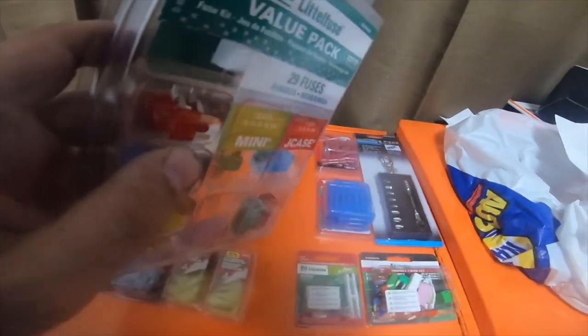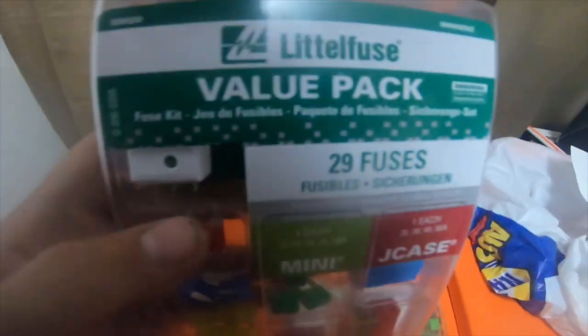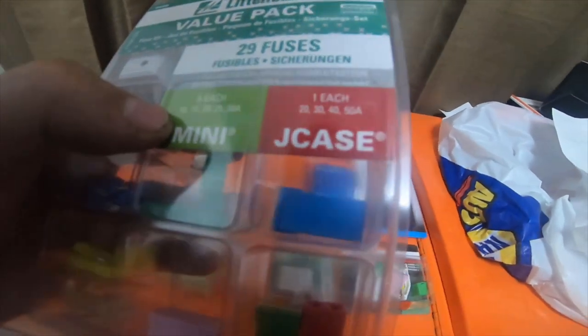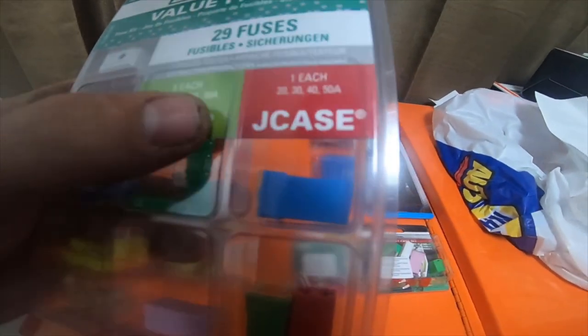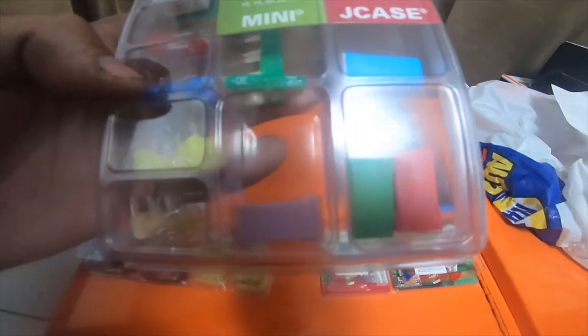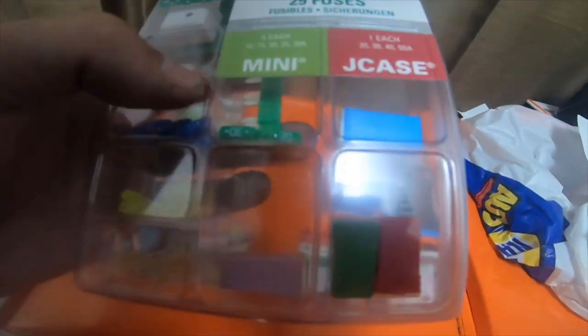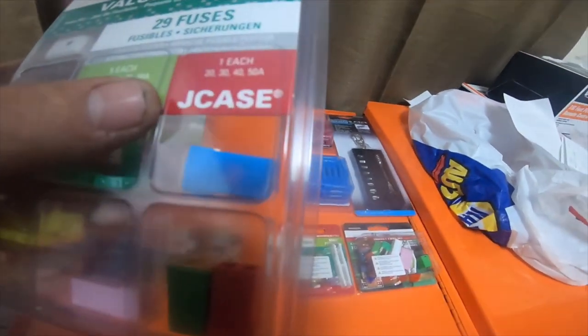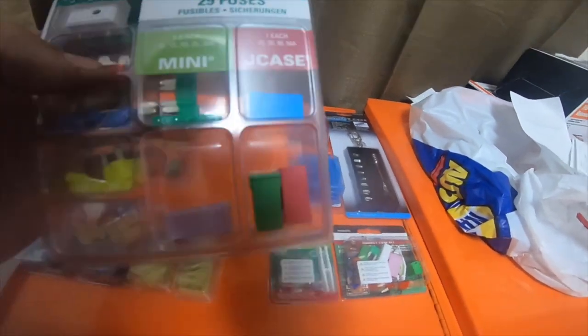This one is a little different — it comes with a fuse tester instead of a fuse puller. It comes with five of the 10, 15, 20, 25, and 30 amp mini fuses, also known as ATM fuses. Then it comes with one of each of the J-case fuses: 20, 30, 40, and 50 amp. This was $20.